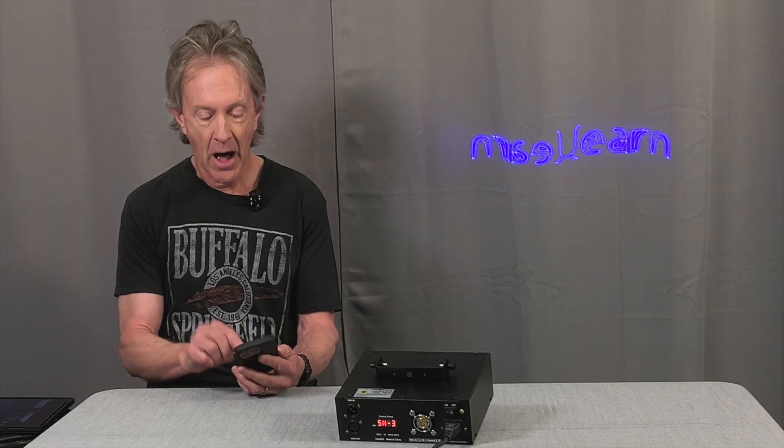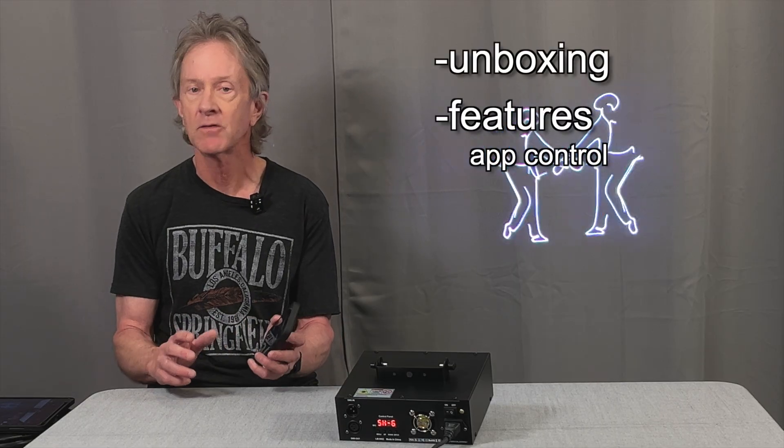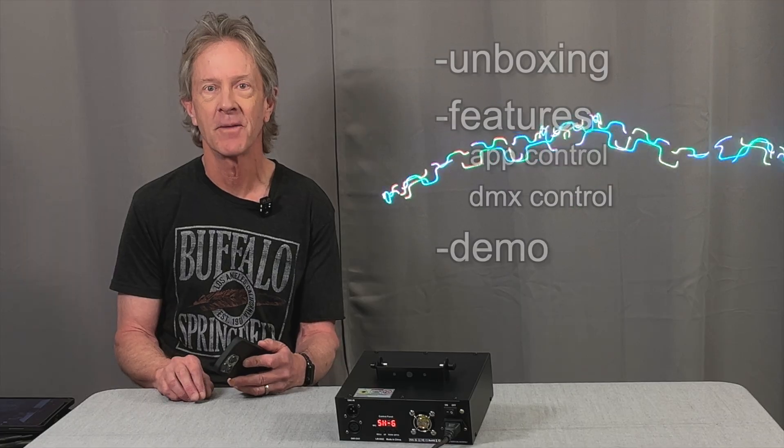In this video, I want to show you all of its features, including how to control it with the Light Elf Control app, as well as DMX control. And then give you a little demo of just how great it looks with its dual lenses and the hazer going.